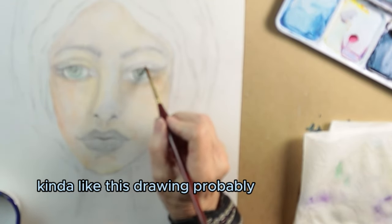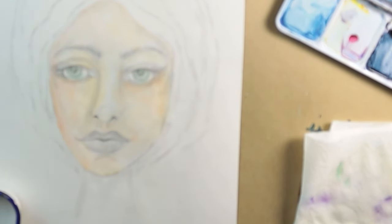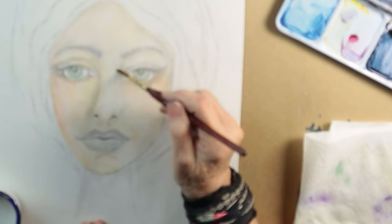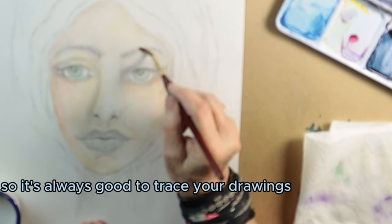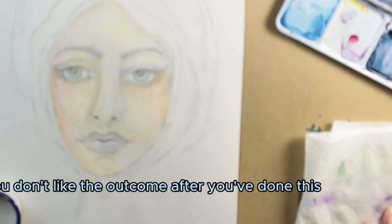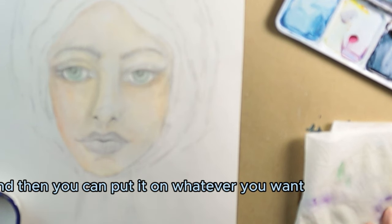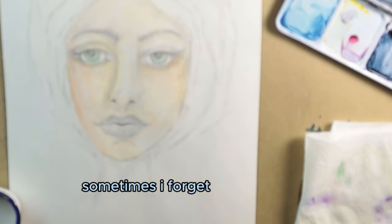I kind of like this drawing. I probably should have copied it before I started painting, but oh well. Sometimes you do a drawing and go, 'Oh, that one's really nice,' and then you paint it and mess it all up. So it's always good to trace your drawings — have a trace of them on tracing paper — so if you don't like the outcome you've still got the original. I try to remember to do that, sometimes I forget.